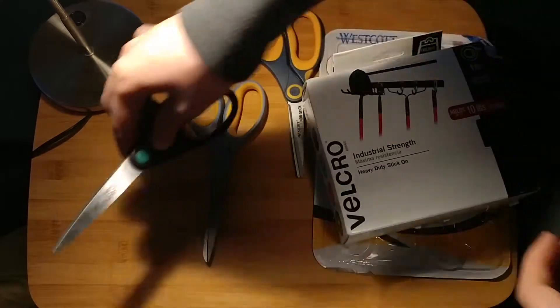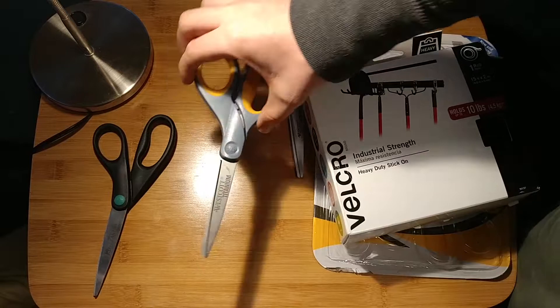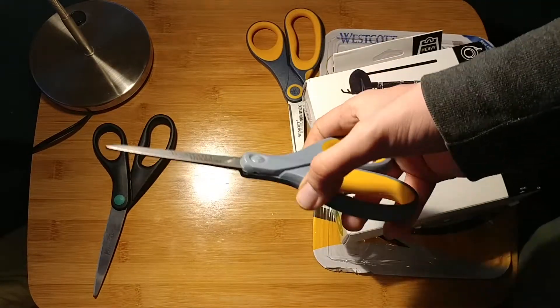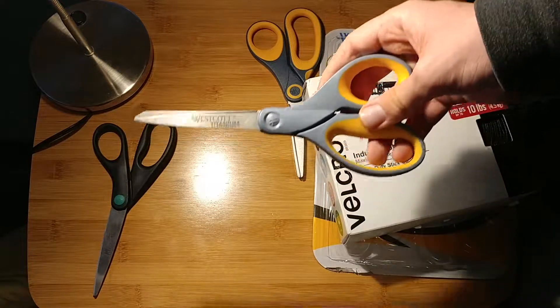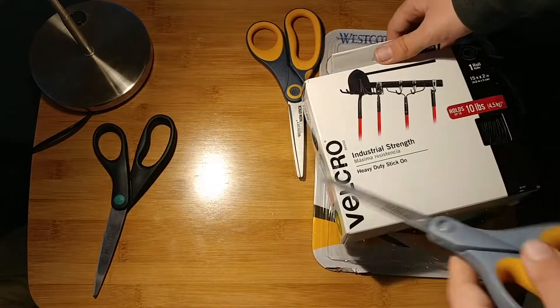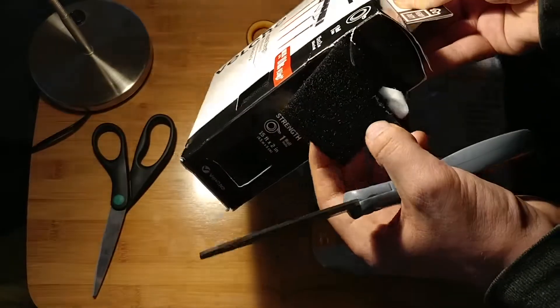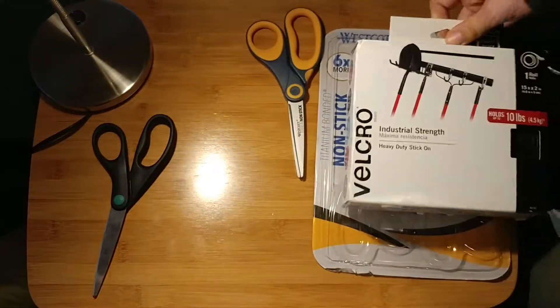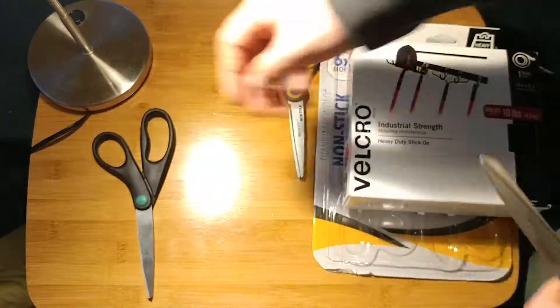So those basic scissors were 90 cents. These titanium coated scissors also came in a two-pack for three dollars, so these were $1.50 each, and these scissors are really nice. They cut velcro a lot better and a lot easier, especially the fuzzy part of the velcro — they cut that a lot better than the standard steel scissors.